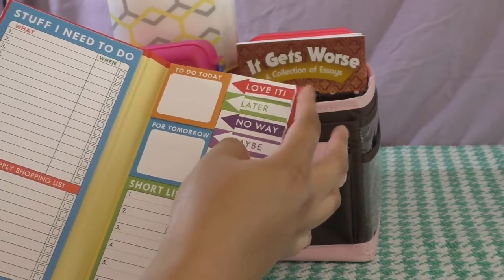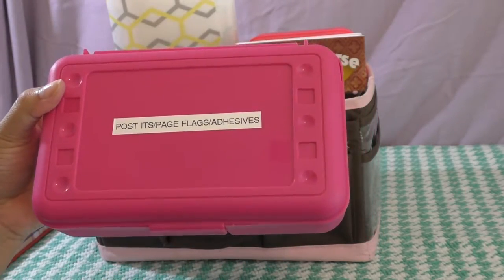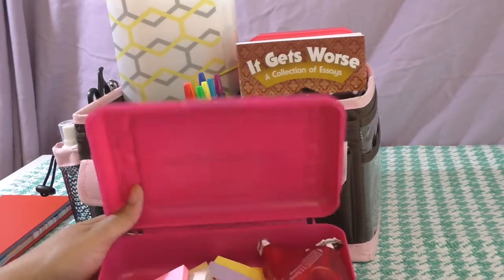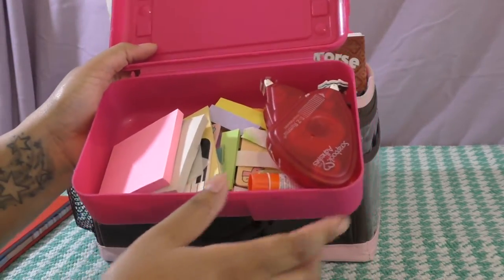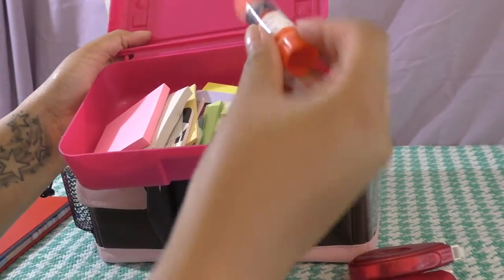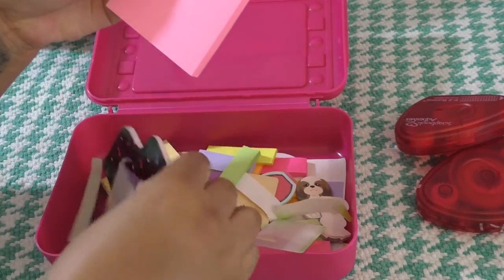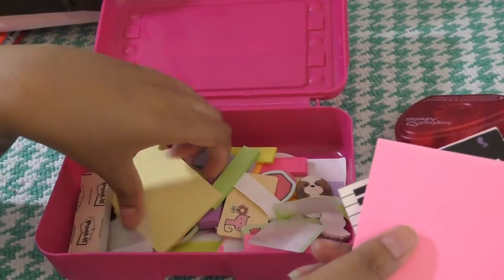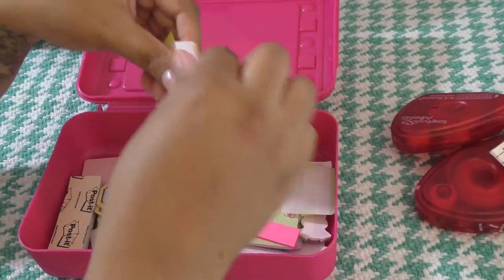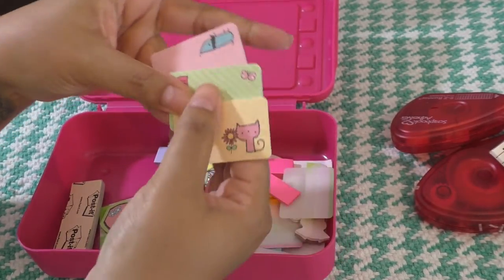These are the page flags. In this little pencil box I'm keeping my post-its, page flags, and adhesive runners. I have my two adhesive runners, some Craft Bond, and some larger post-its, as well as some smaller little rectangle post-its.